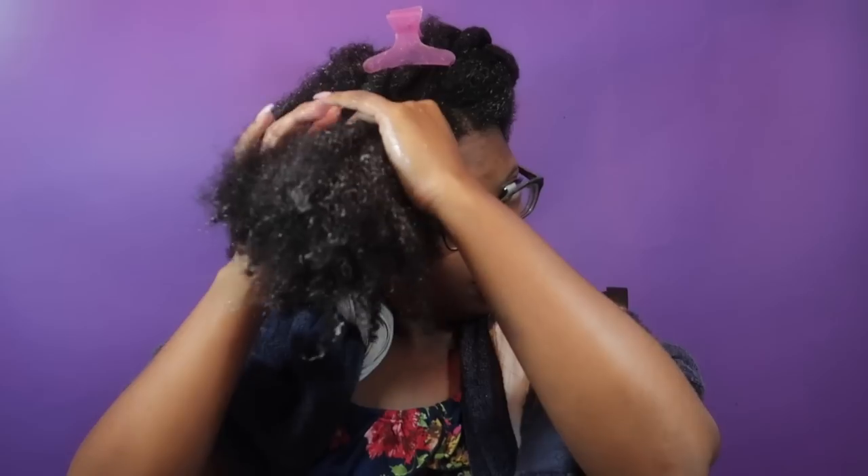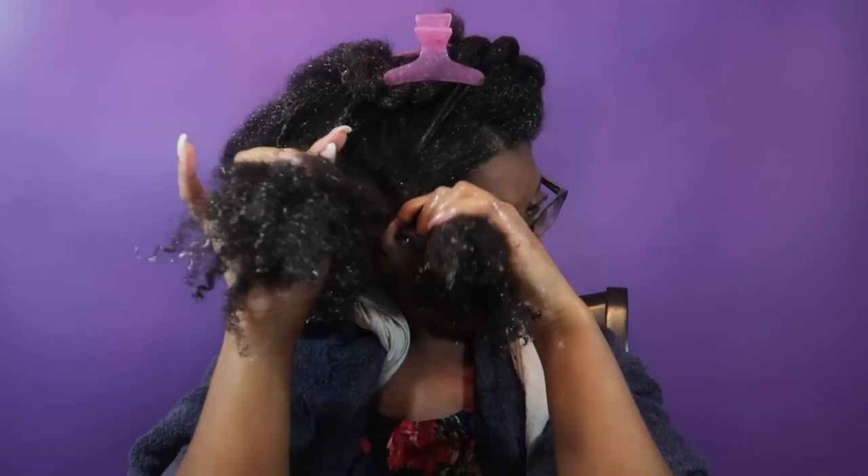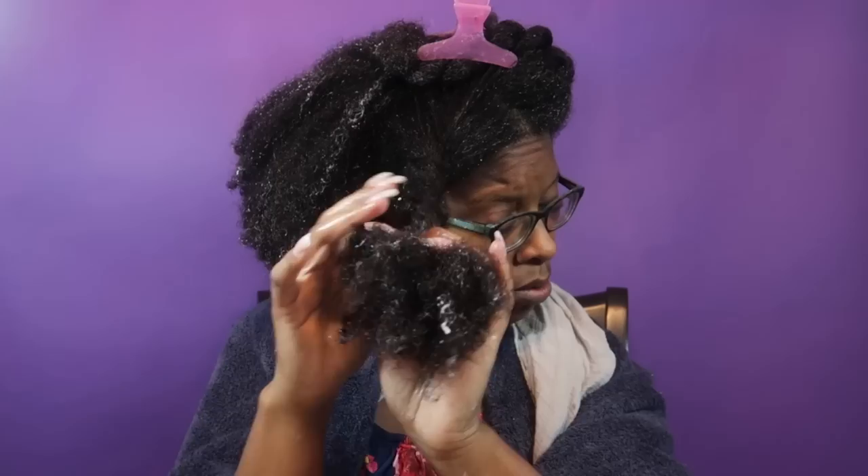My goal was to come back the next day to show you what my hair looked like after it dried, but I accidentally deleted that footage. However, I've been using this product for about two weeks now and I am liking it — not loving it, but it's great as a backup leave-in conditioner for me.